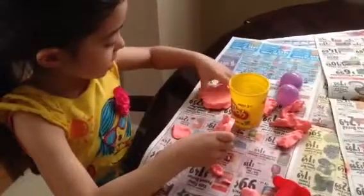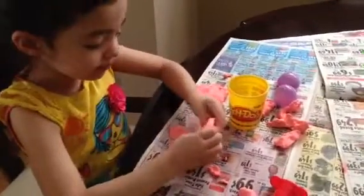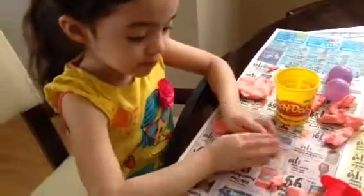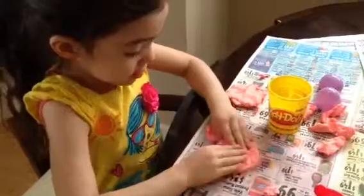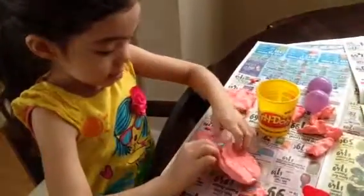This is much more easier than the other one. Can you see the action? It's really good. Another one. I'm squishing this out. Smooth it. Smooth it out a little bit. And take it. Ta-da!